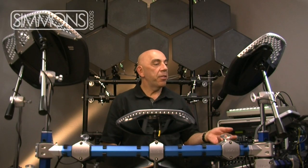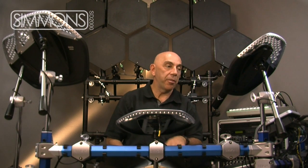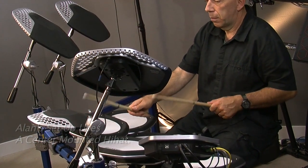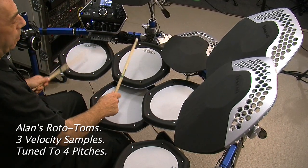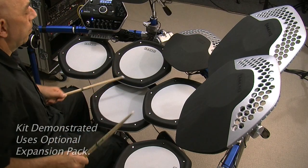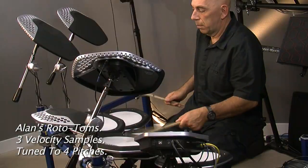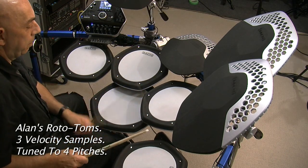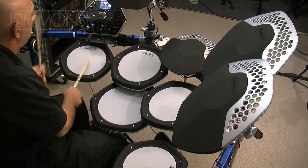We've imported our wave samples into the console, taken them and created four separate drums using those wave samples. And this is what it sounds like. And there we have it — rototoms.